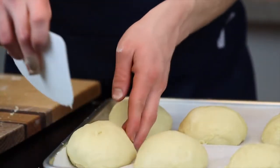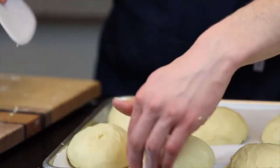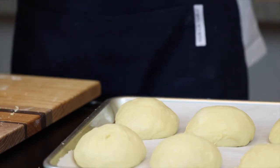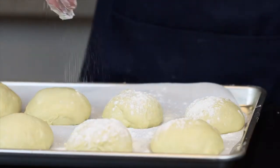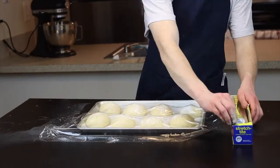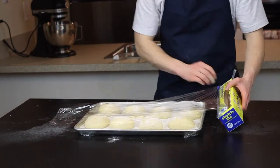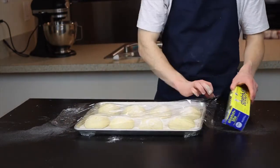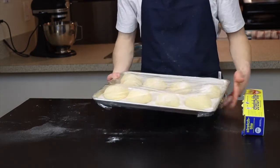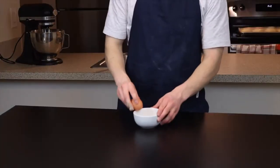Place the shaped dough balls onto a baking sheet lined with parchment paper for a brief second rise — this is optional depending on how dense or fluffy you like your buns, but I usually let them rise for at least 10 to 15 more minutes. Dust them with a generous amount of flour so the plastic wrap won't stick to them as they rise, then cover the tray in plastic wrap to prevent drying out. Start preheating your oven to 350 degrees Fahrenheit.